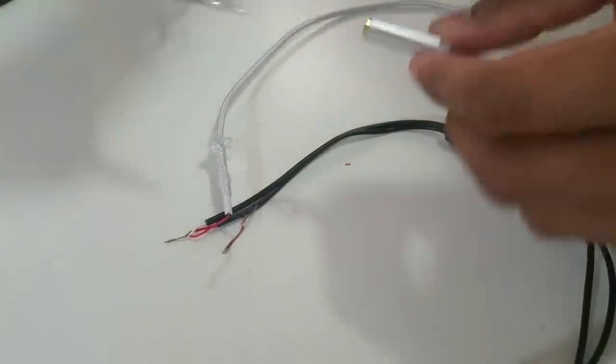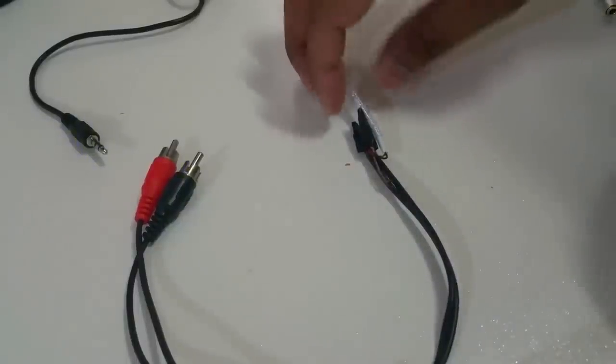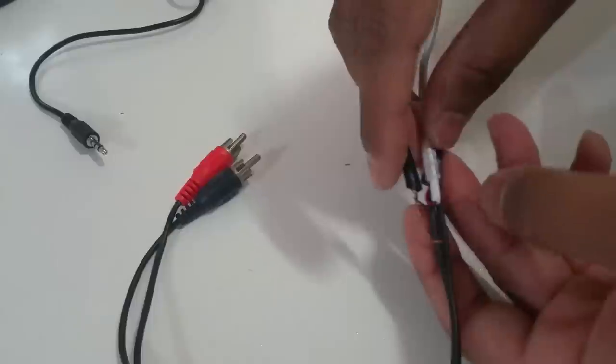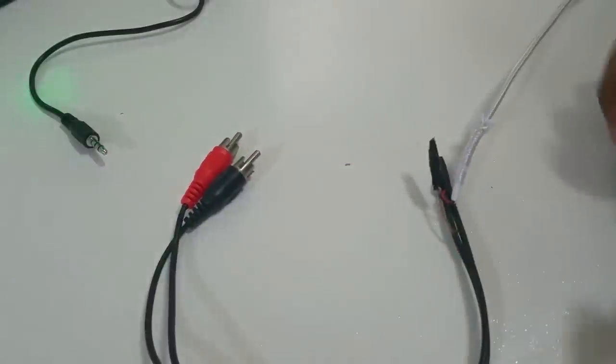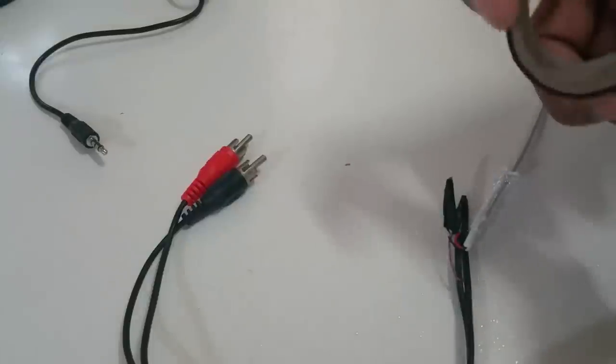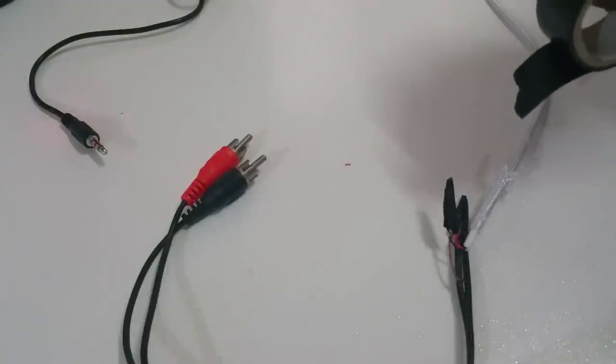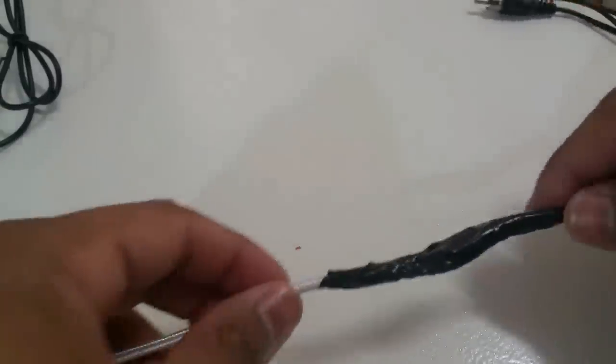So you've got your RCAs connected, and now I'll be able to connect my auxiliary. I'm going to use some electrical tape to cover both of those wire connections. I've taped the connections so they're secure, and now I'm going to wrap more tape around both cables to make a stronger joint. You can also go ahead and solder them if you want - I'm just not going to bother since it's a small cable that will sit in my glove box.